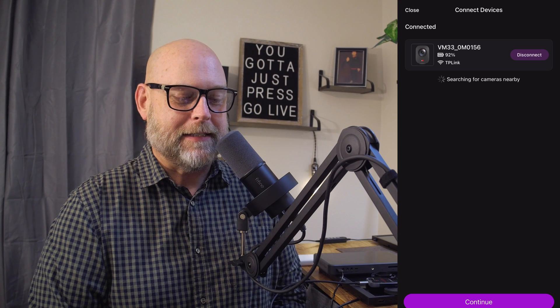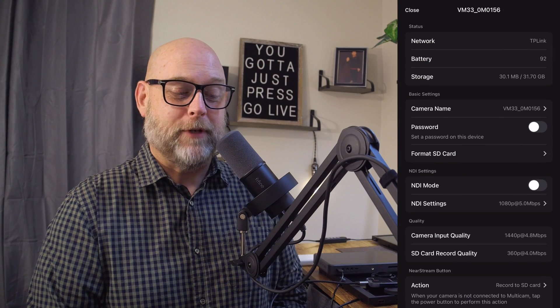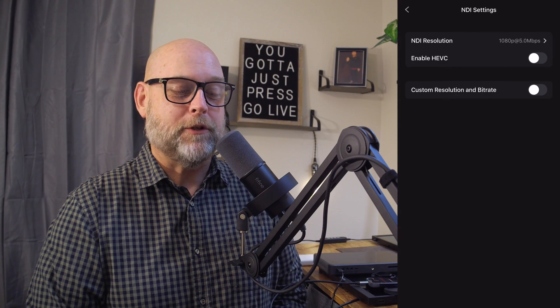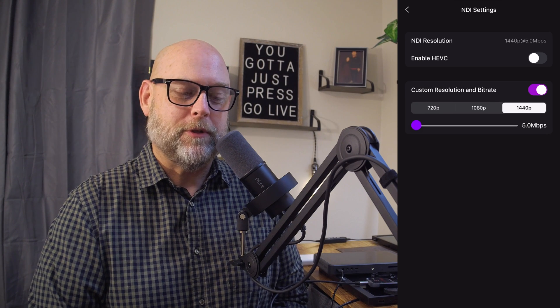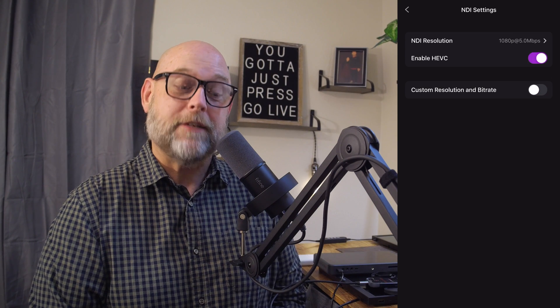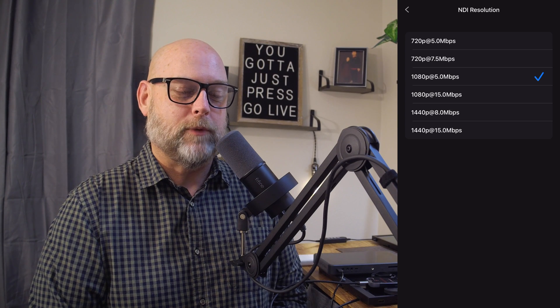Once you're connected, we can go into the settings wheel and the device settings. About halfway down, we're going to find NDI mode and the settings within NDI mode. You can do custom resolution and bit rate — 1440, which is 2K, 1080, and 720 — and then choose your bit rate as well. You can enable HEVC for recording, or choose not to, and you can choose the preset bit rates and resolutions as well.